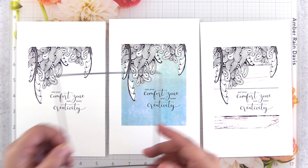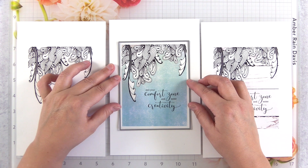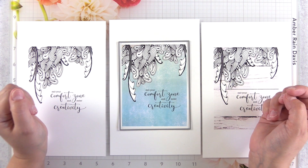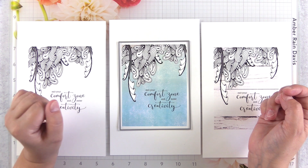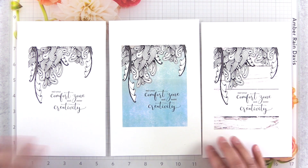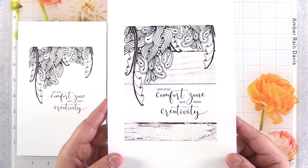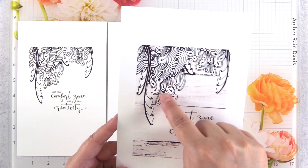My third tip is to print on a piece of paper that's larger than what you need. Here you can see that I reduced the size of the card layout so that I would have a white border around my card — that's tip number four. If you print on a larger piece of paper you have room to swatch your colors, and I'll show more of that later in this video.